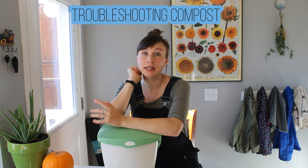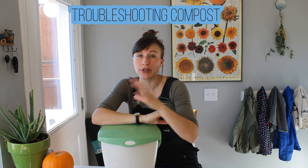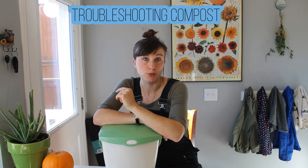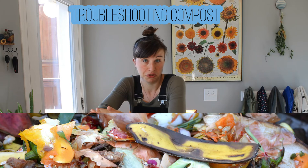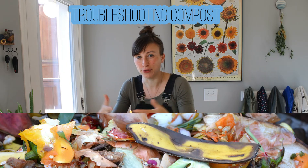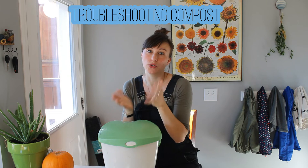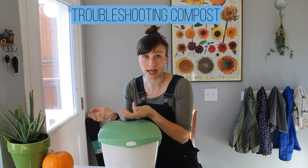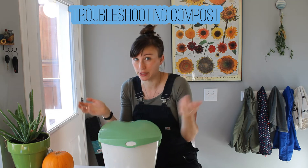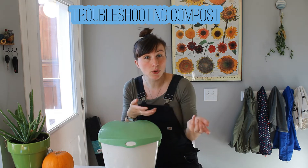Your compost should never smell bad. If your compost smells gross, likely what's happening is your greens are too high and your browns are too low. The ratio is pretty high — you need quite a bit of carbon to nitrogen, browns to greens. Probably what's happening is you've put in too many food scraps. You want to mix in the food scraps so they're spread out and have as much contact with the browns as possible. Every time you add greens, you need to add browns to keep that ratio level. And if it does start smelling, it's not a big deal — just add more leaves, mix it around, check it in a week.